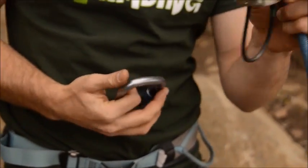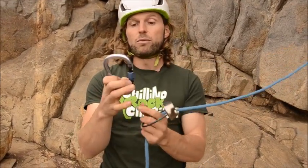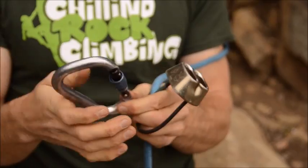First of all, we take a look at the device here. The ATC device always comes with a locking carabiner. You can see it has a screw gate where you can lock down the gate. They always belong together.